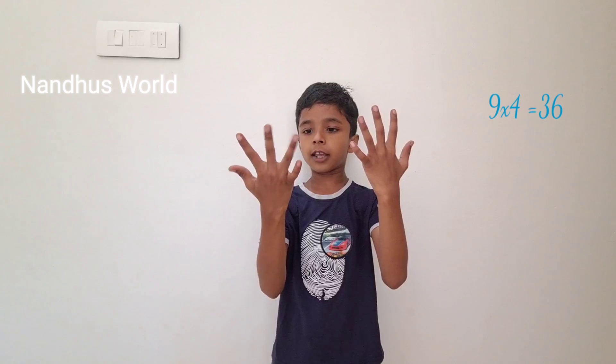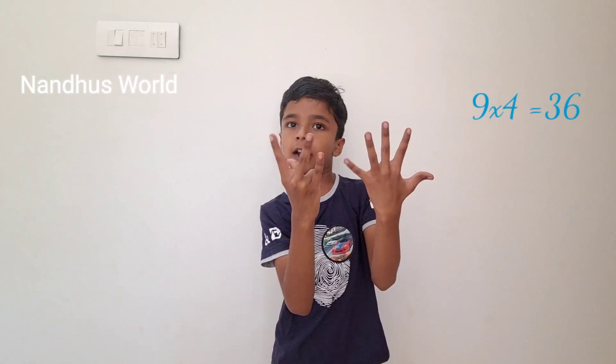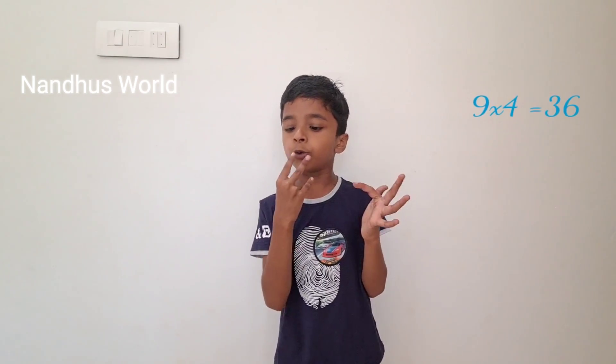Next, 9 into 4. Count 1, 2, 3, 4. Hold this. I got 3 here and 6 here. Let's check out: 1, 2, 3, 4, 5, 6. 6 here. And 1, 2, 3 here. So 36.